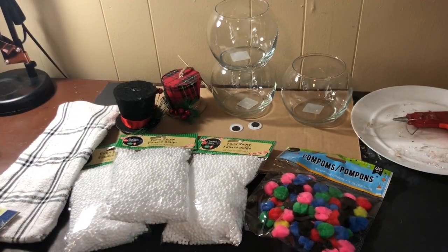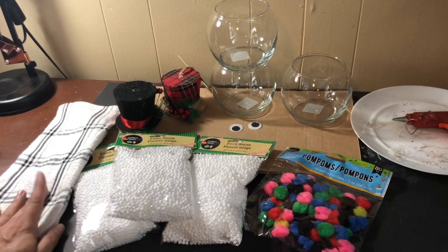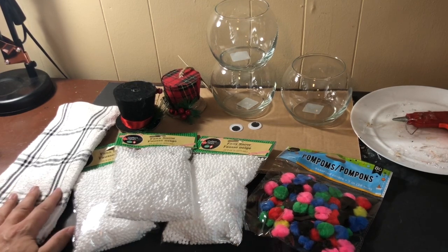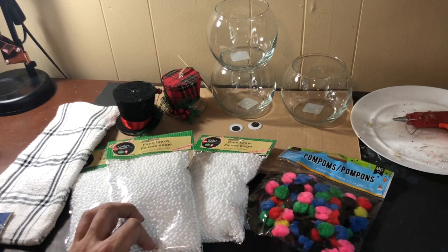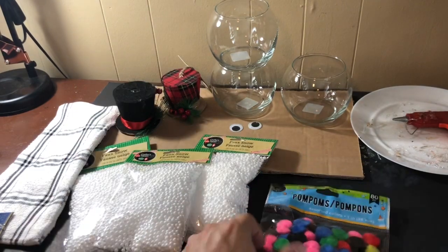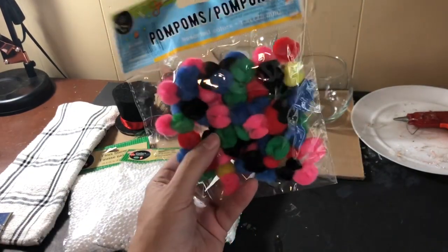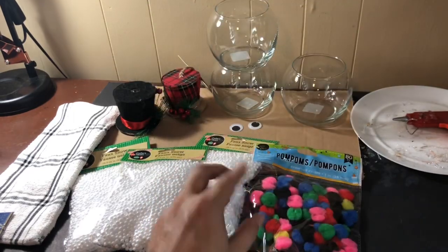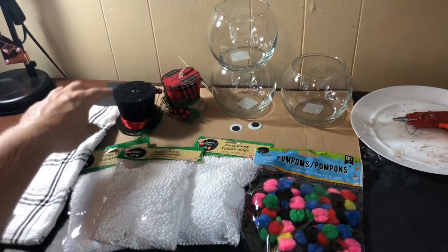For this next project you are going to need a kitchen towel of your choice — I went with this black and white plaid color, but buffalo check would be amazing. I also grabbed three bags of styrofoam snowballs from the Crafter's Square section at Dollar Tree, and a bag of pom-poms in primary colors. I wanted to be sure to have black options as well.